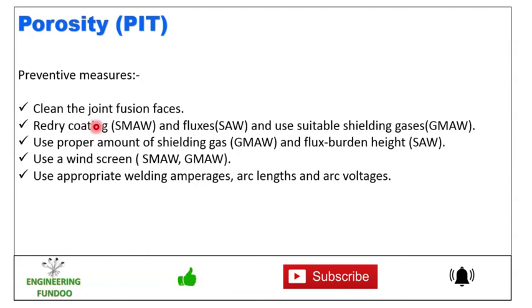To prevent porosity, clean the joint fusion faces, re-dry coating and fluxes, use suitable shielding gases, use the proper amount of shielding gas and flux burden height, use wind screens, and use appropriate welding amperages, arc length, and voltages.